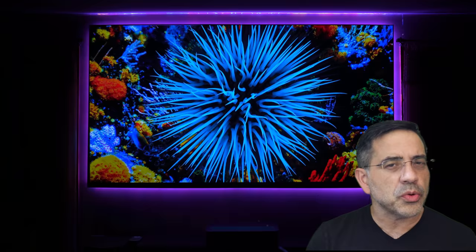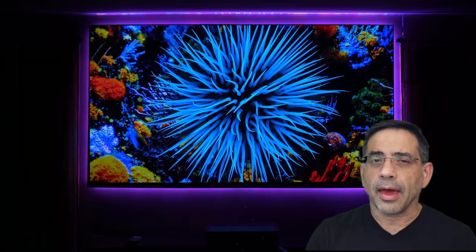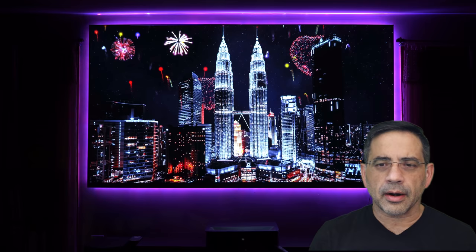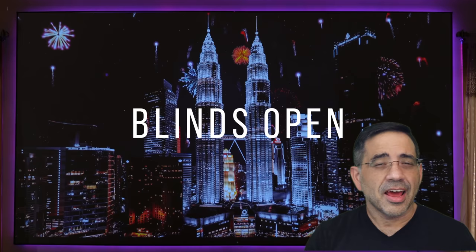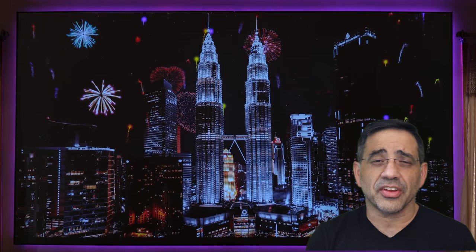Now, again, this is not a review, but an early preview of what you could expect from the Vava Chroma that will be released very soon. The big disclaimer here is that this is not a production-ready unit, so there are going to be things that will be different. Also, as full disclosure, Vava has not seen this video, has not compensated me, and has not influenced the content coming through this video.